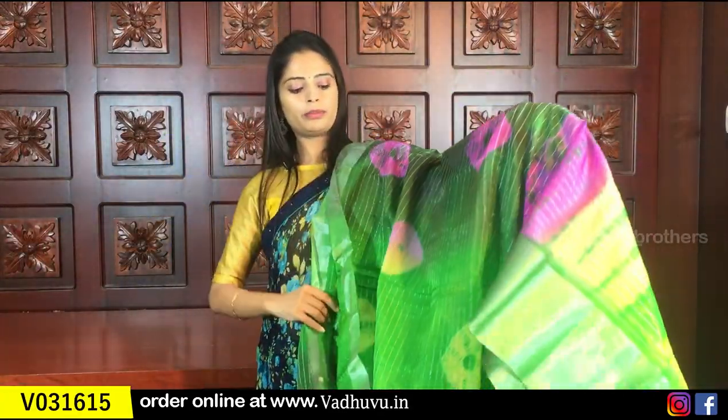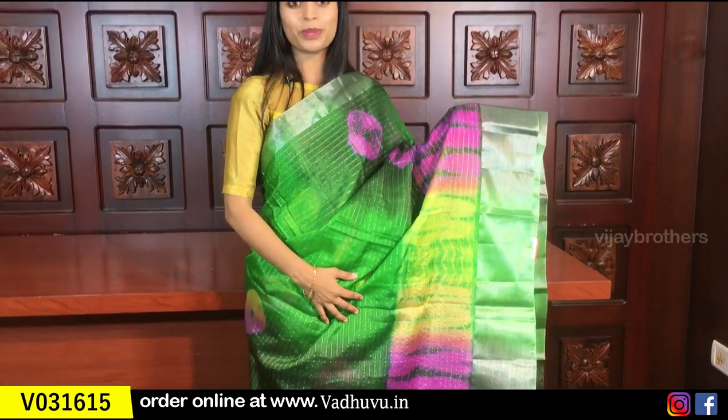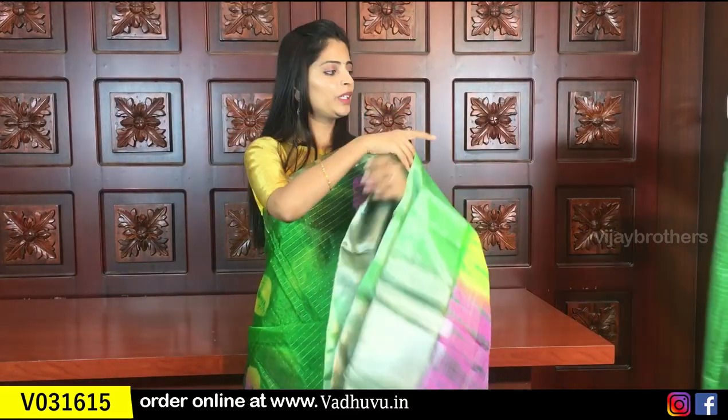Next is green — leafy green and dark green, two colors. You can use the silver borders, silver lines, and black lines together. The same kind of tissue blouse is included.